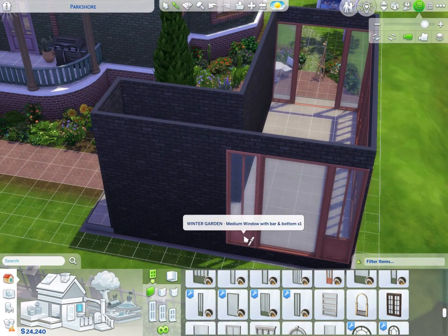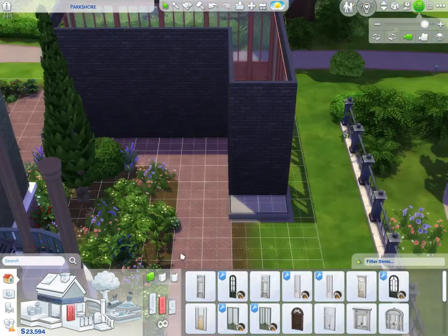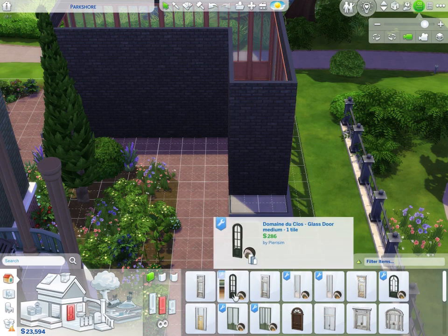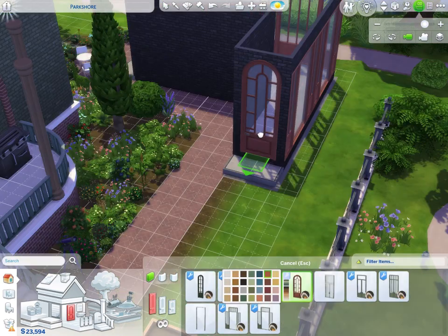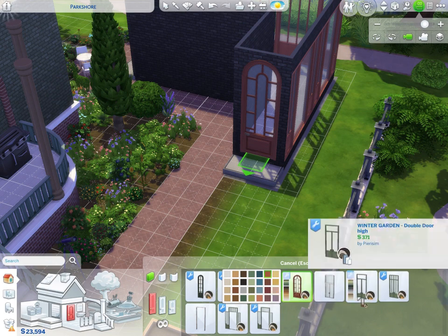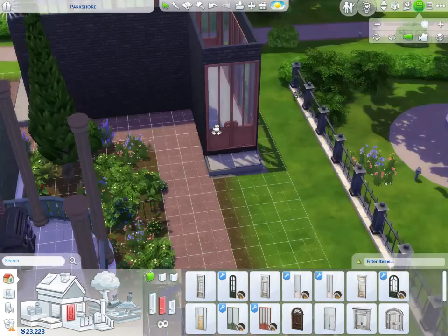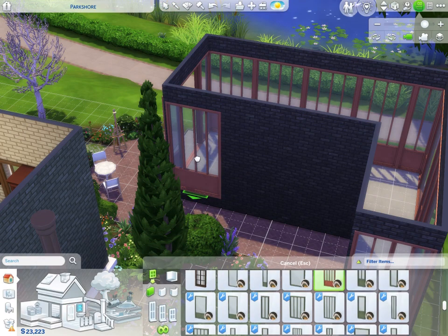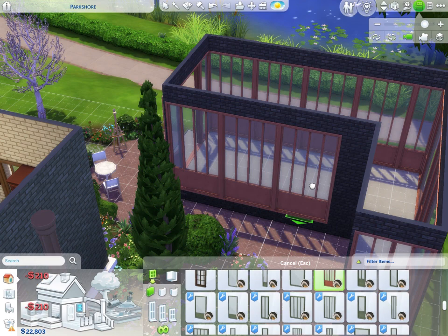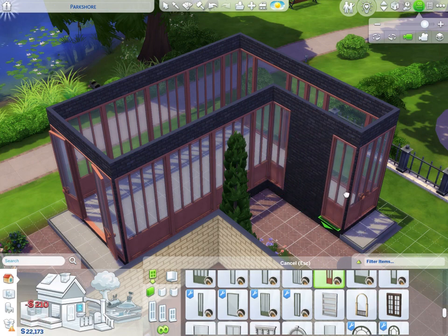Let's copy and repeat these windows and see how much space we need. We also need a door for this side. There's a door from Domaine du Clos that's so beautiful and the colors still match, but I want to keep it in the same greenhouse family. So we'll have the closed doors on this side and the open doors on the other side.